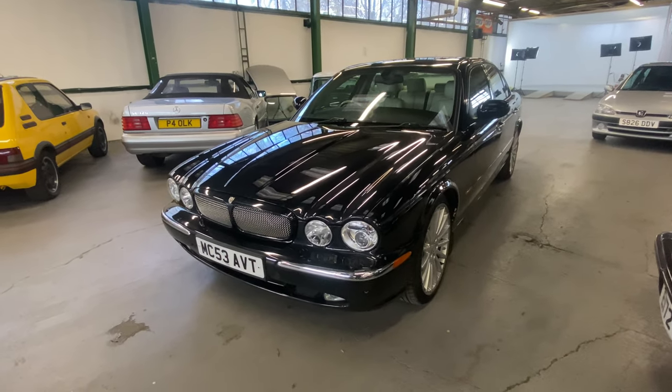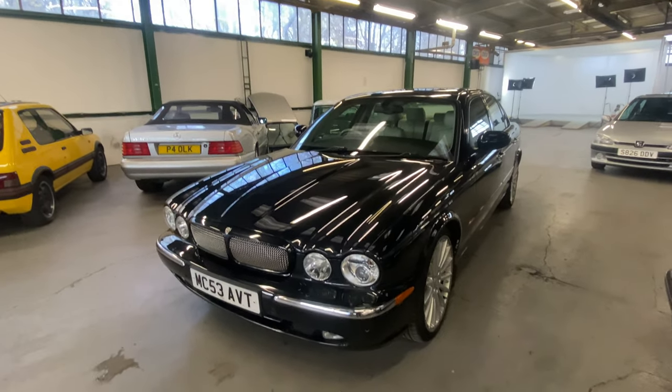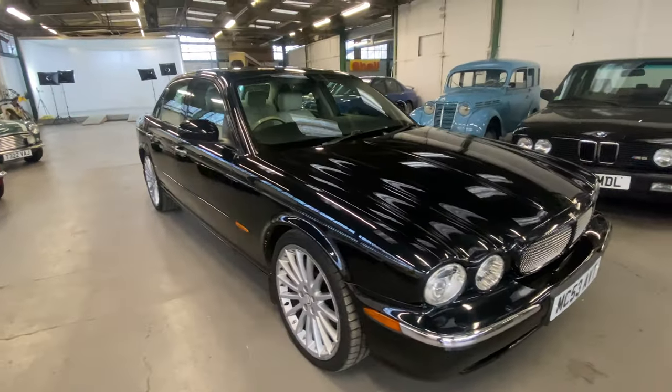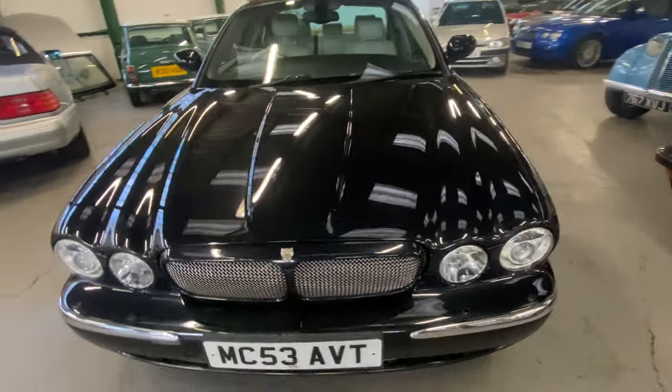2003 plate Jaguar XJ, this is the three litre V6 petrol version in black with the big wheels. Value for money, these cars really are - at some point they've got to start going up in value, you think.